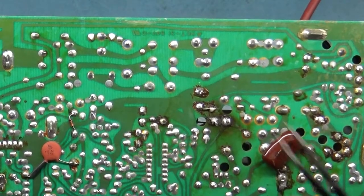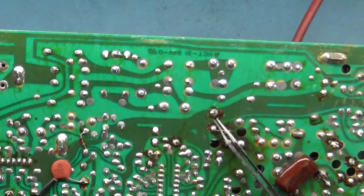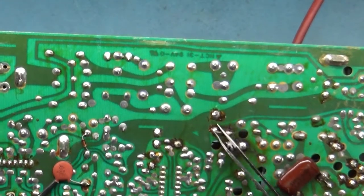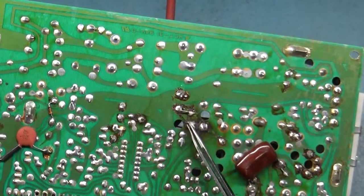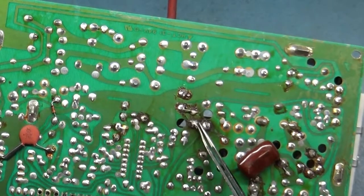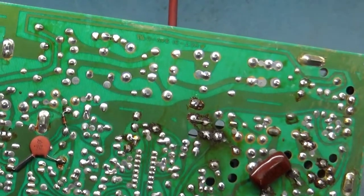So we've got bad R104 solder joints and bad R101 solder joints. Someone's changed out this cap that's now bulging, and it's in there correctly, but it's probably bulging because it connects to the same pad that goes across R101. The R101 side of the circuit could cause that cap to start bulging.